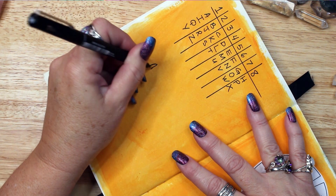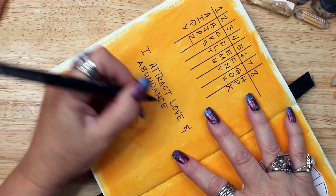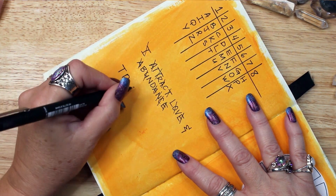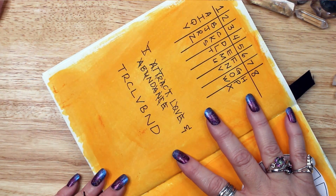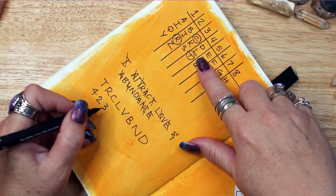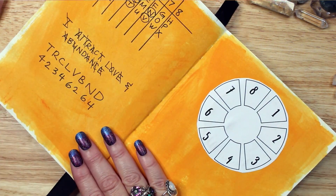Next I write out my intention: I attract love and abundance. Once again I cross out all vowels leaving only consonants, the manifesting sounds, and if a consonant is repeated I use it only one time. This leaves us with T, R, C, L, V, B, and D. I then go to the original number matrix and assign a number to each letter, giving me: four two, three four, six two, six four.